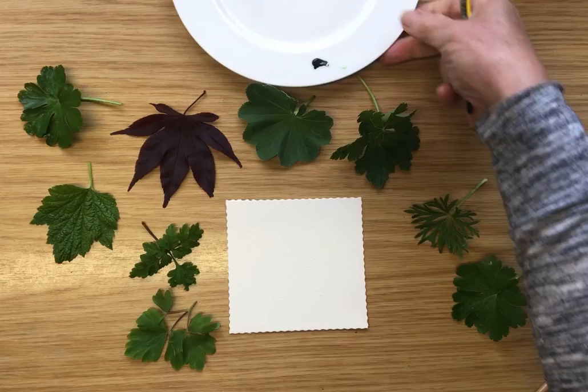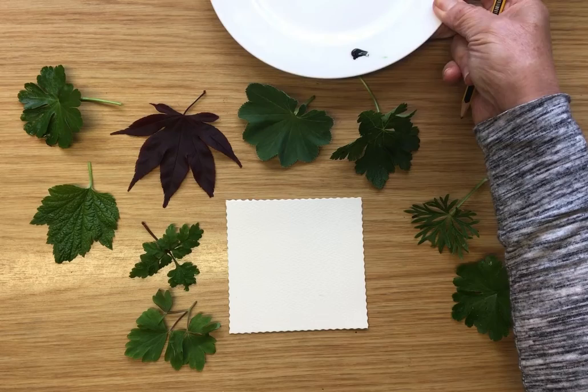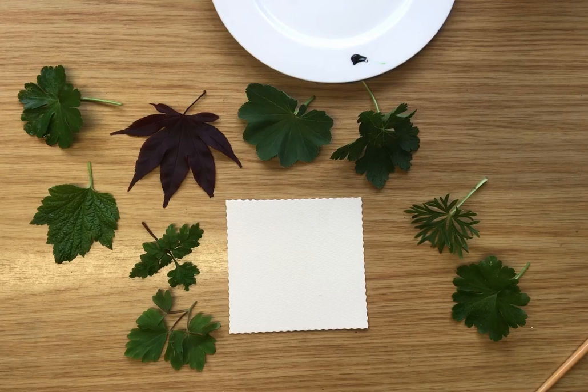I've put out here a few little squeezes of tube watercolour. If you've got watercolour in pans, that's fine. You don't need a lot of colours — I'll talk about the colours in a moment.